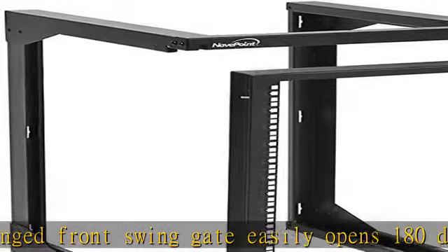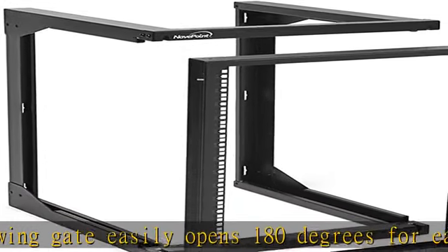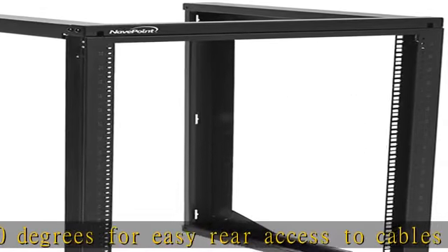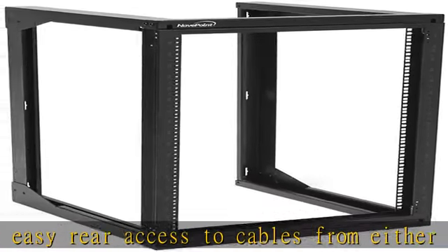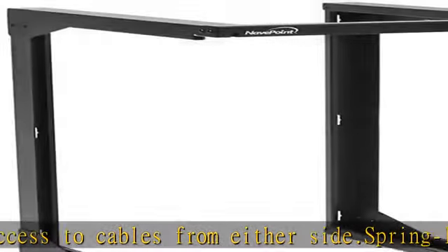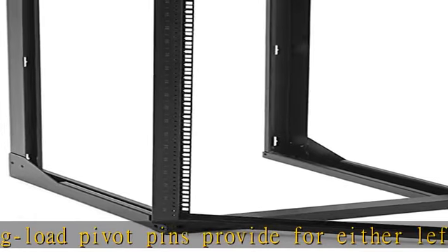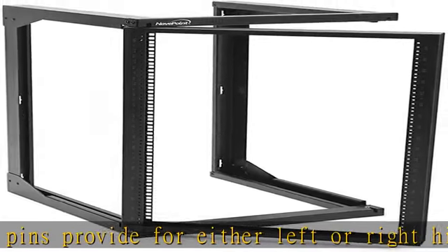The equipment rack front gate can be completely removed for bench assembly or maintenance and then easily returned into position. When installing the rack, the front gate is reversible, providing pre-tapped 12-24 threaded holes on one side and square rack holes on the other. Rack mount spaces are clearly marked and numbered.